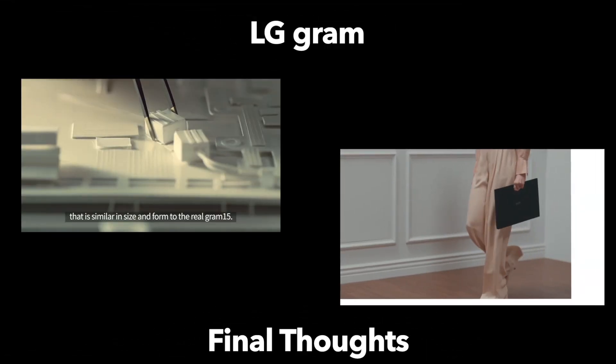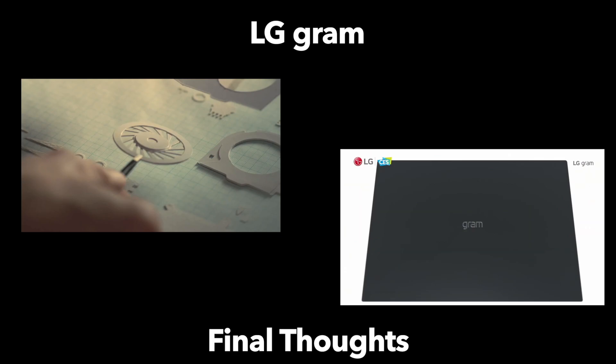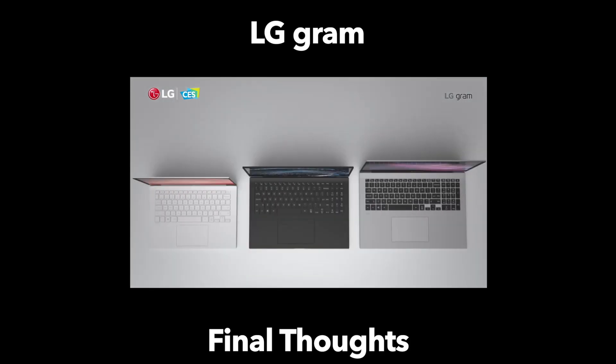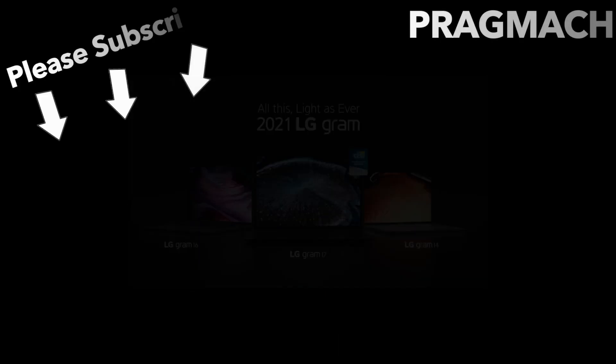Thank you everyone for listening to my thoughts. Please let me know what you think about the updates to the LG Gram. If you have a preference for size, do you think the 17-inch is the way to go, or is it better to be on the 14-inch side for portability? And how many people are interested in the convertible aspect — being able to use it as more of a tablet, a two-in-one, with that stylus? Leave your comments below. If you enjoyed this video, why don't you consider subscribing? And again, thank you from Pragmec.